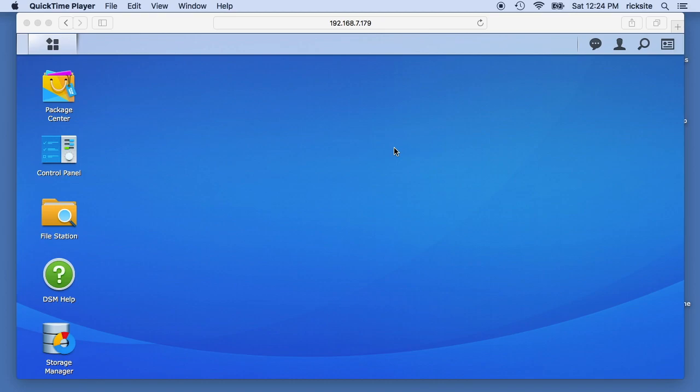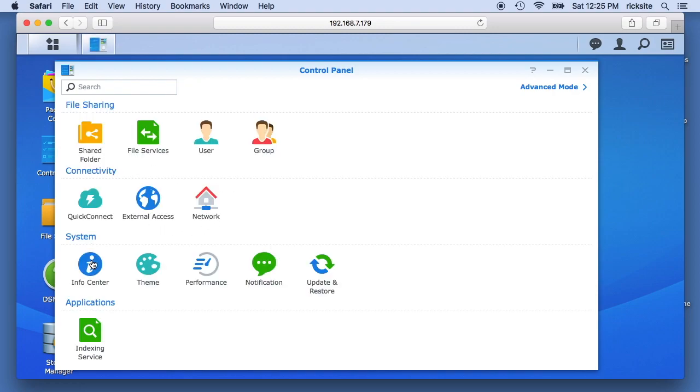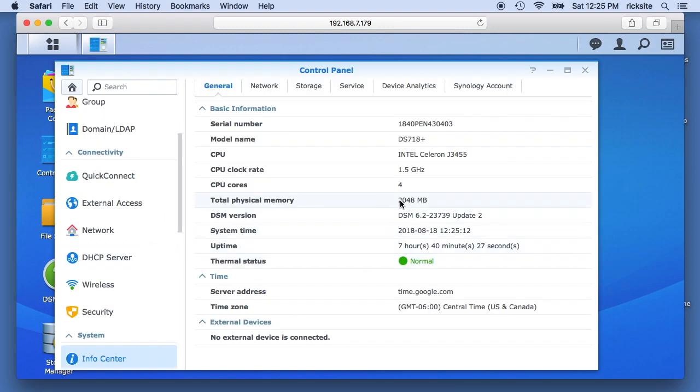Hello, in this video I'm going to be talking about upgrading the RAM in a Synology DS 718 Plus. I've done a similar thing in a Synology DS 918 Plus. Right now I'm logged into the DSM and we'll look at the RAM we have now. If we go to Control Panel and then Info Center, you'll see this has 2048 megabytes of RAM, and Synology lists the max RAM as being 6 gigabytes.